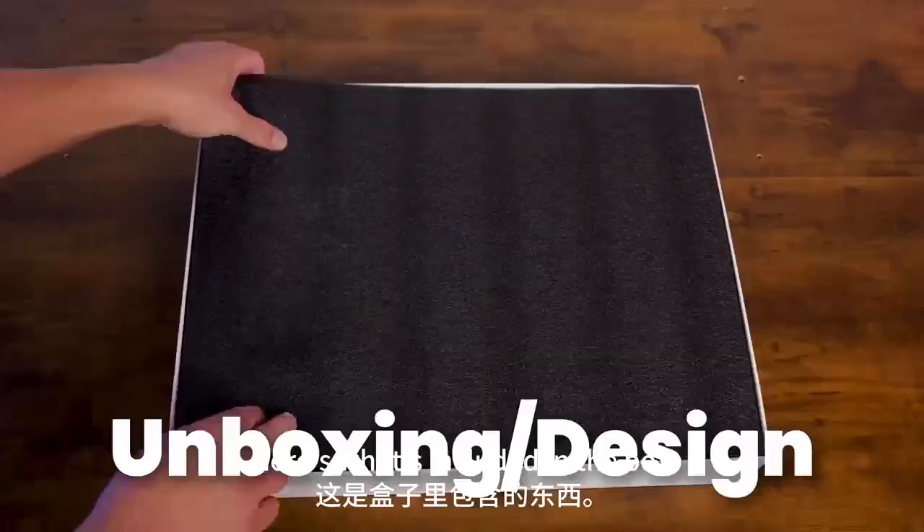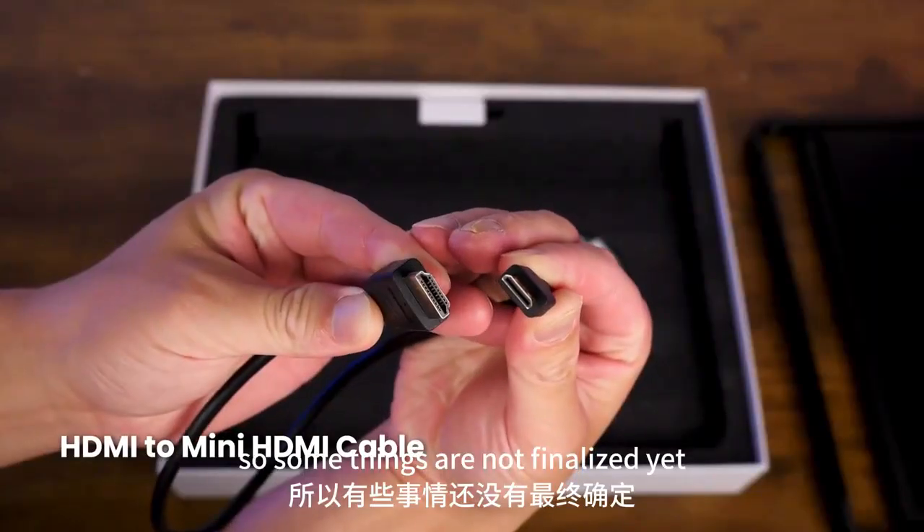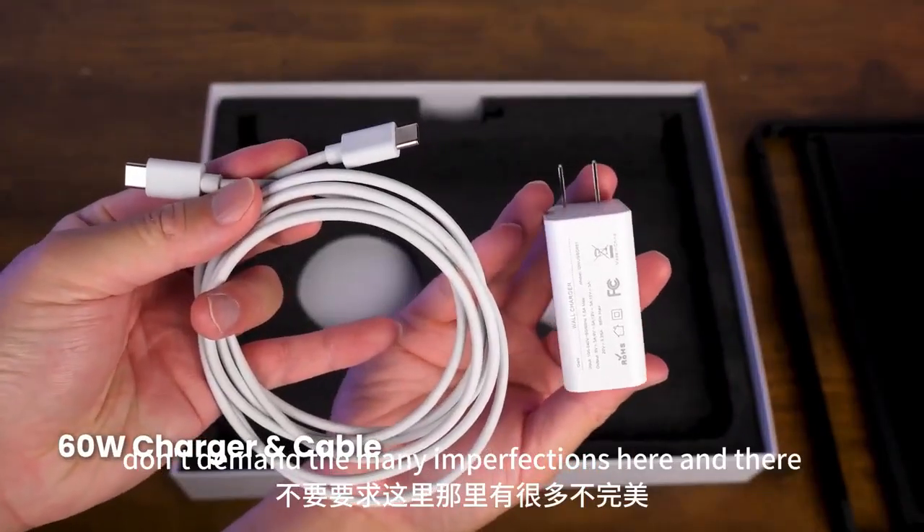Here's what's included in the box. Please note that the product sent me is a prototype, so some things are not finalized yet. Don't mind the many imperfections here and there.